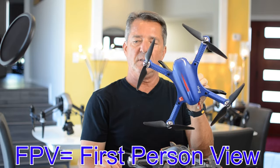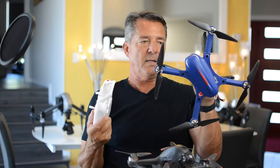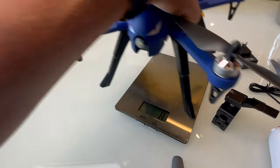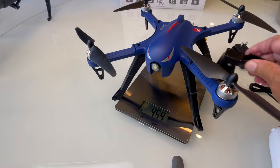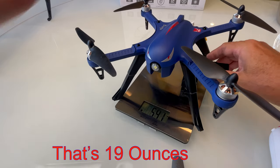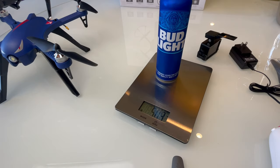Before we put this in the air, let me show you how to calibrate the controller, how to connect it to the drone, then we'll fly it. She weighs in at 454 grams. If you add the GoPro Hero 4 with the mount, that brings it up to 541 grams — pretty close to the equivalent of one adult beverage.